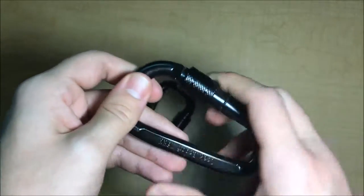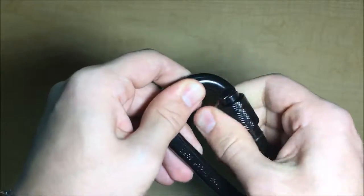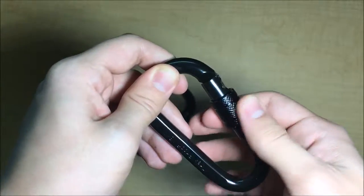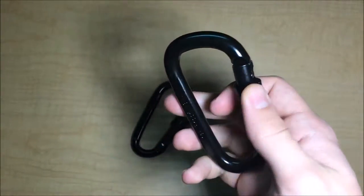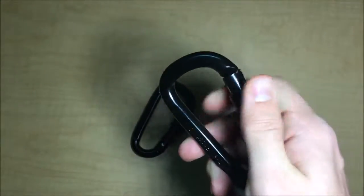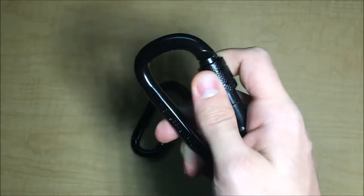They're easily accessible. If you screw this up, you cannot unlock it. Then screw this down and you can open it and put whatever you'd like into it. You can easily do it with one hand, which I really like.